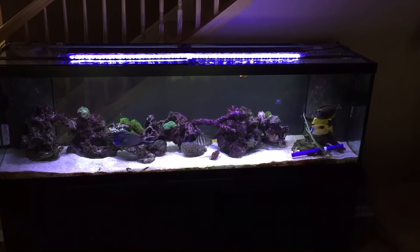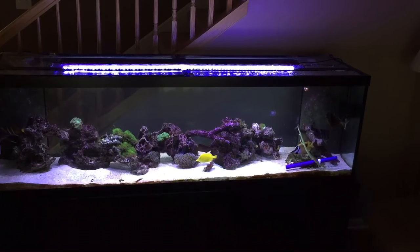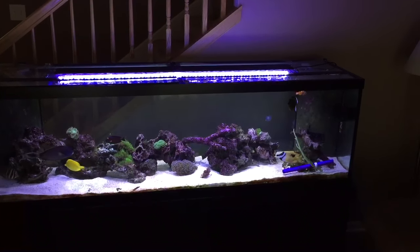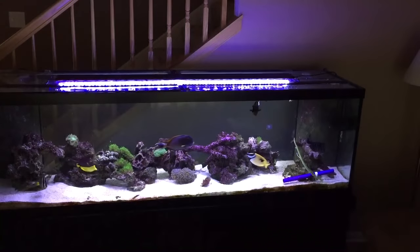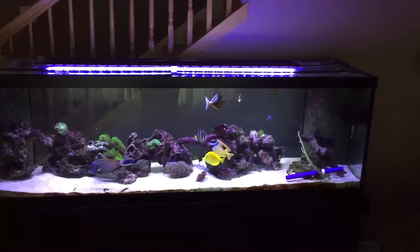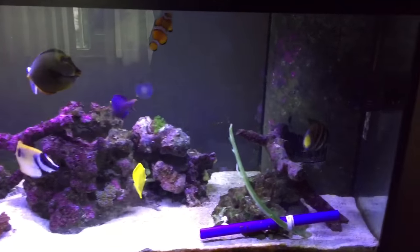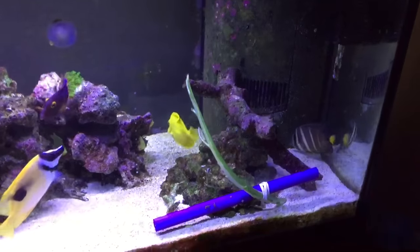Hey guys, I know I haven't shown the tank in a while, so I'm just gonna do a quick improv video, no editing, no nothing. 125-gallon saltwater tank with many corals in it. I love coral but I don't want to quarantine them because you can't quarantine them in copper. Quarantine means you put them in a separate tank to make sure there are no parasites on it.